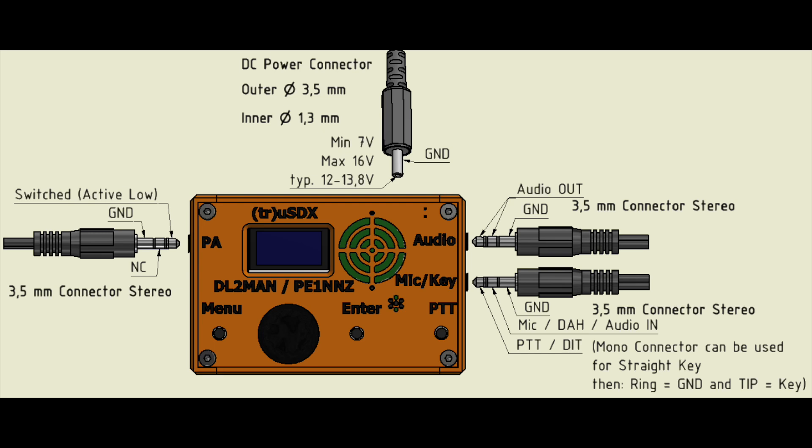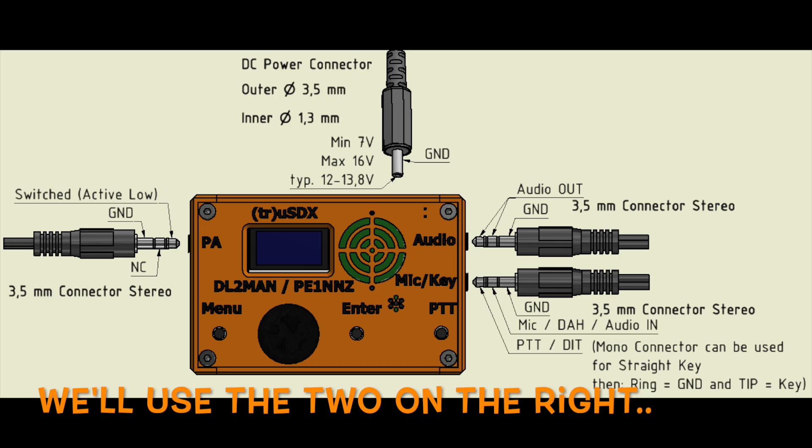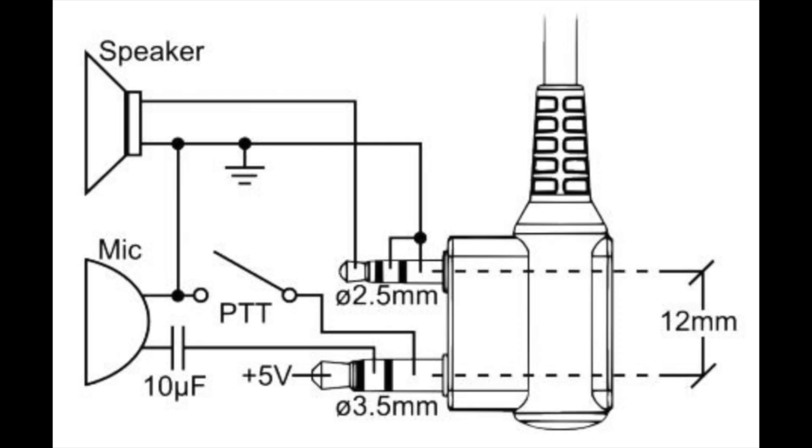The problem is that the plug is not the right one. This is a Kenwood connector used for Kenwoods and Baofengs, not the correct connector for the USDX. The USDX has three 3.5mm stereo jacks, while the Kenwood connector has a 3.5mm stereo jack and a 2.5mm stereo jack, and the wiring is different. I'm going to have to cut it out and make a new one.